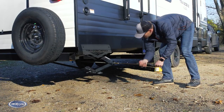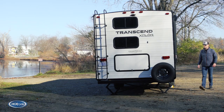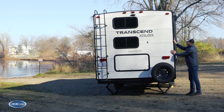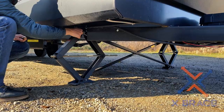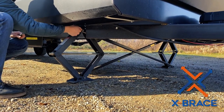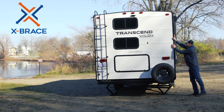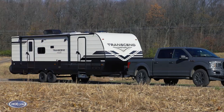Travel trailers typically come equipped with stabilizer jacks to provide four-corner support, but whether it's wind gusts or people walking inside the unit, you can feel almost every movement because the stabilizer jacks only provide up and down support. This Transcend is getting the More Ride X-Brace scissor jack stabilizer on both the front and the rear. The X-Brace locks the trailer in place, meaning a major upgrade in stability and no more unwanted movement.